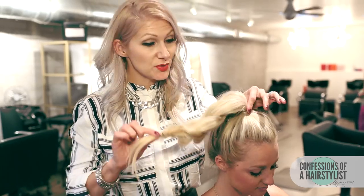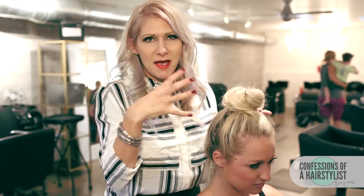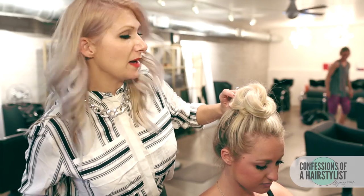So now what we're going to do is take our rope braid and just wrap it around our elastic, creating a really nice, large, kind of messy top knot. We're just going to secure it with some bobby pins.